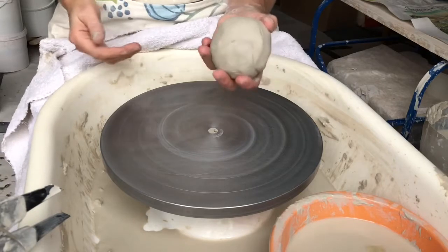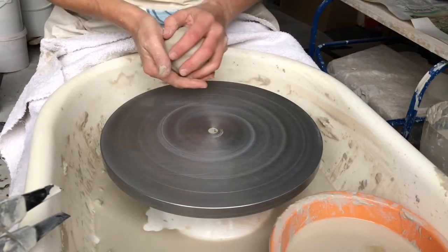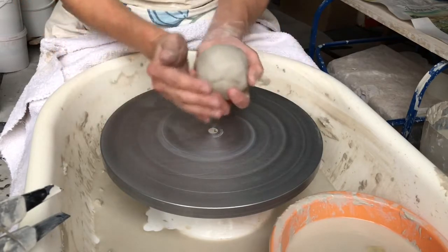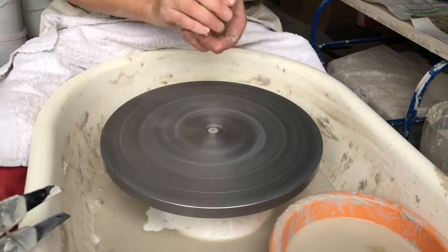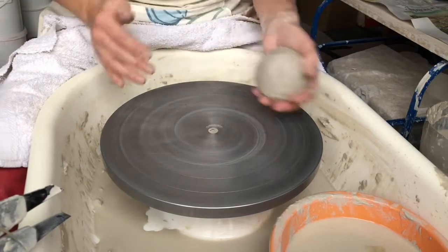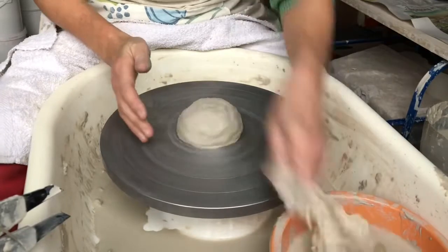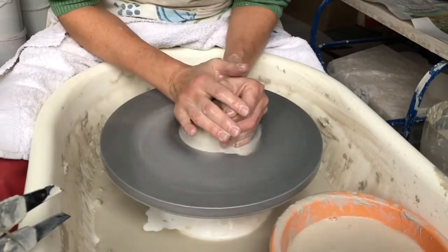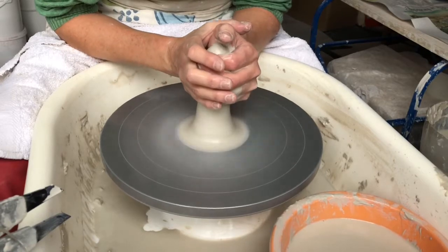I'm going to start off by centering my clay, which involves sticking it onto the wheel and then squeezing the clay between my hands to cone it up and press it down. I'm going to do that three or four times so that the clay is going around nicely in the centre. You need a good speed on the wheel and lots of water.